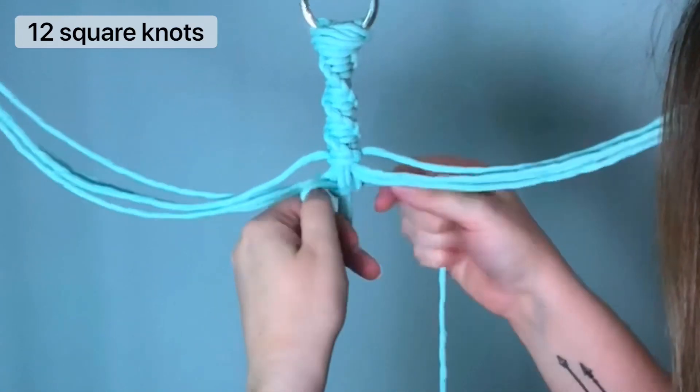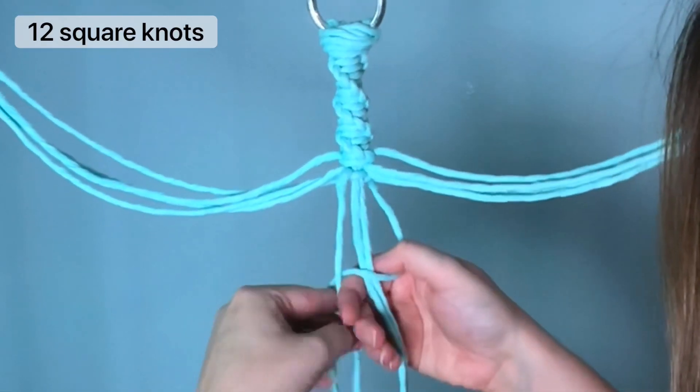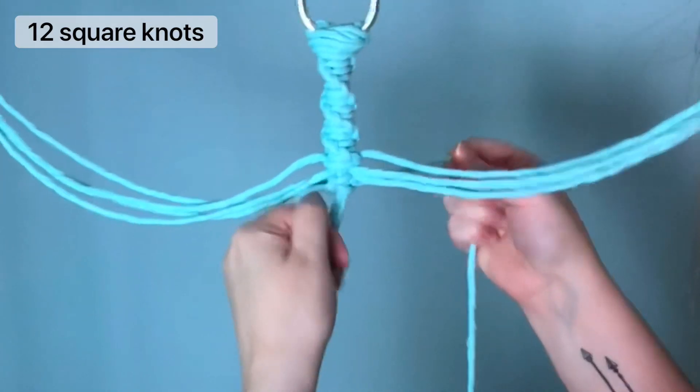A square knot is very similar to a spiral knot. You make a loop with the left and pull your right cord through, and then you do the same thing on the opposite side — you make a loop with your right and then pull your left cord through. That creates one square knot.